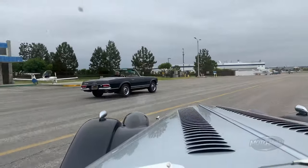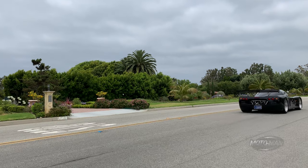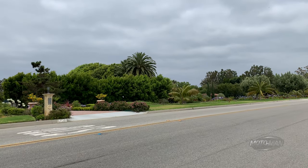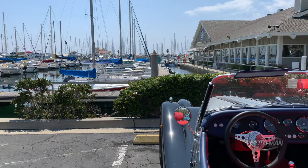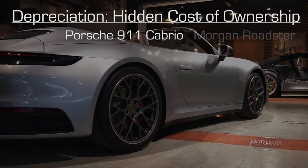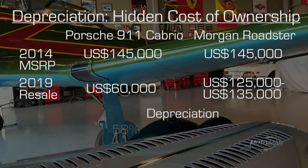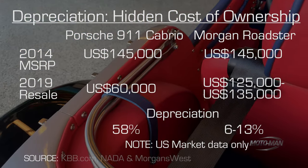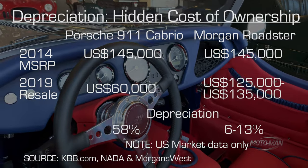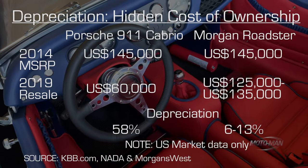Remember the objective case including financials from the top of this episode? Well the following is going to blow your mind. Let's say we had the choice back in 2014 to buy either a brand-new Morgan Roadster or a brand-new moderately equipped Porsche 911 convertible. Neither would be a bad choice, but let's say we go back to 2019 wanting to sell either one. The Porsche we'd sell today for about $60,000 US. The Morgan we'd sell anywhere between $125,000 and $135,000. Yes, a lot fewer Morgans were sold so the sample size is small, but considering these numbers, which one from an objective depreciation standpoint is the better business case?